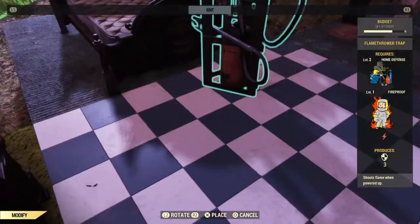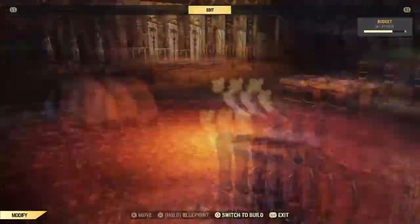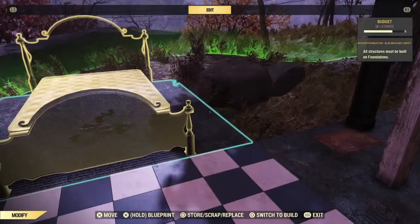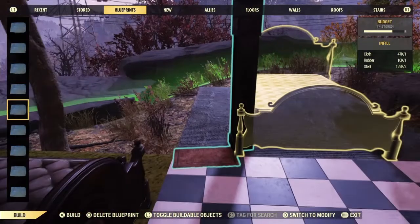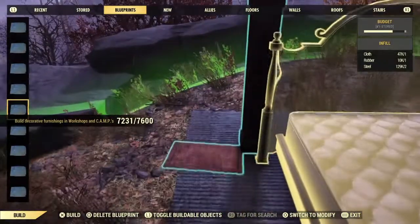So first we're going to grab the flamer and burn the bed — oh, and the curtains. Then we're going to use the blueprinted steel posts and place them on the corners of the bed. They are going to go down even if they are red.